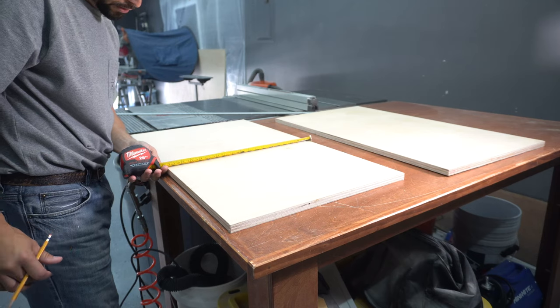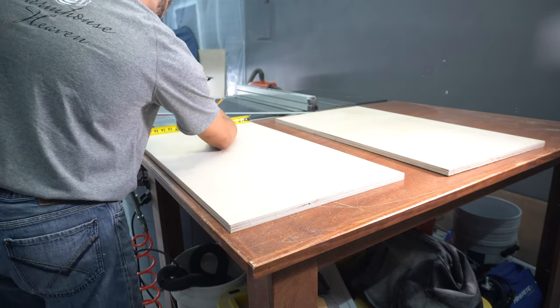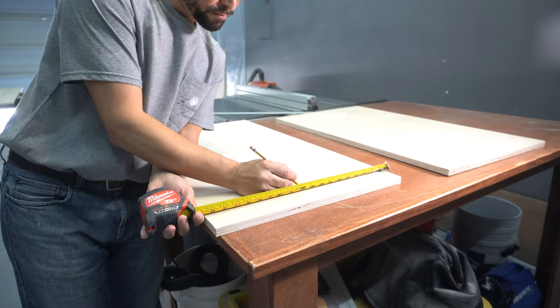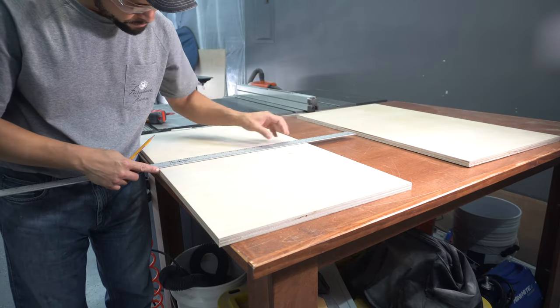I'm using some 3/4 inch birch plywood as a support and I'll be using some 1x4s to create the pattern. Once you cut your countertop to size, you're going to want to divide it into four equal quadrants. I'm measuring a centerline both horizontally and vertically.